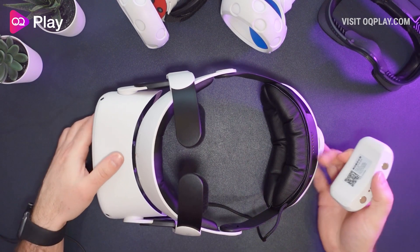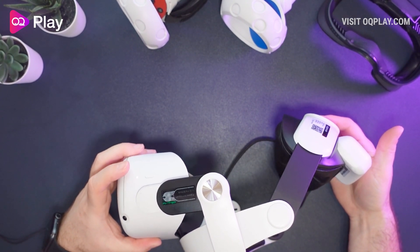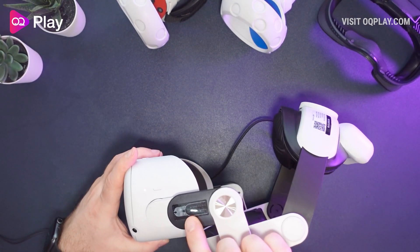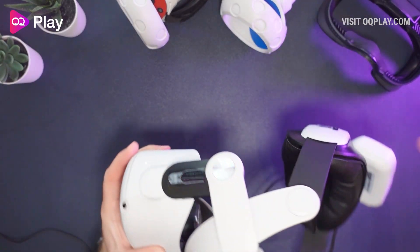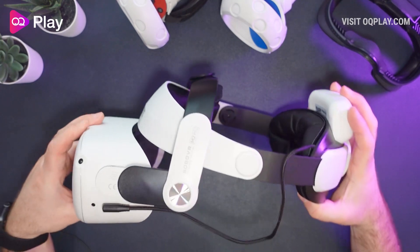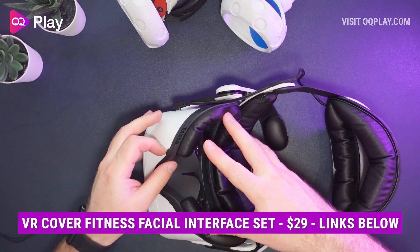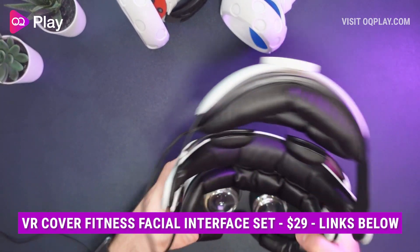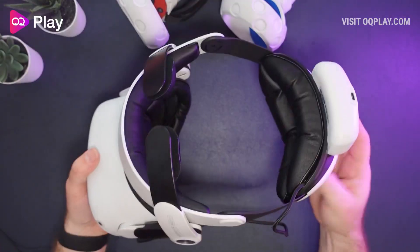Let's try the battery - there we go, and that's now charging. There's a guide telling you not to push it all the way to the bottom and to keep it back a little. Let's get our facial interface back on - the VR Cover fitness facial interface, which is my most favorite interface for the Quest 2. And there we have it.